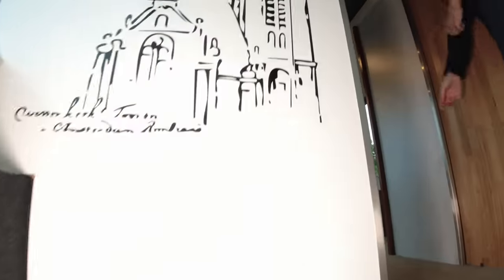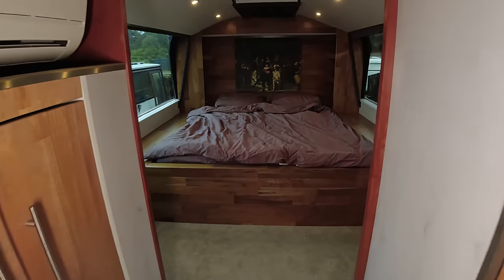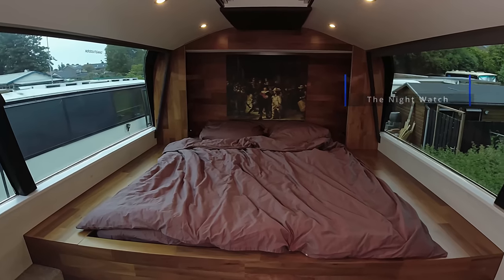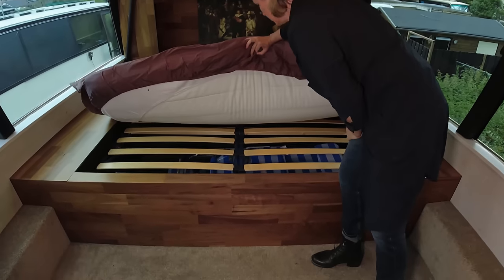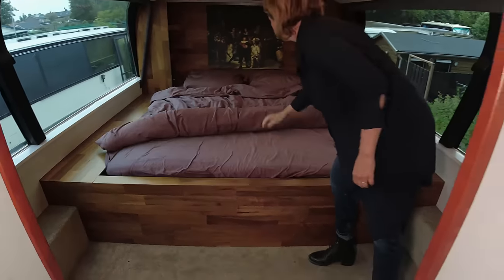You can see we have a Dutch background — there is the Nachtwacht on the wall. Under the bed we have additional space for the outdoor chairs and table, and we have plenty of space for clothing storage.